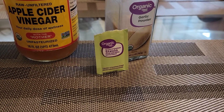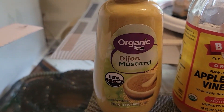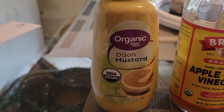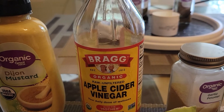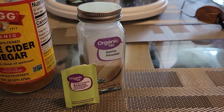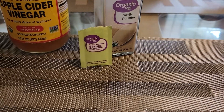I'm going to take one tablespoon of Dijon mustard and mix it with an equal ratio of one tablespoon of Bragg's apple cider vinegar. I'm going to add a few squirts of the organic garlic powder and I'm going to add one packet of stevia.